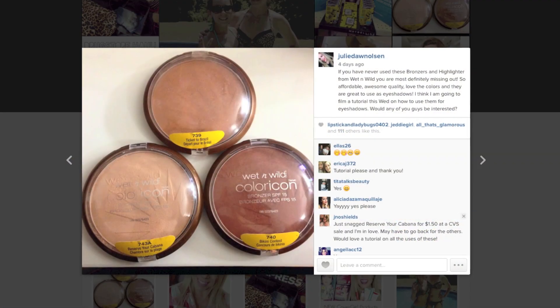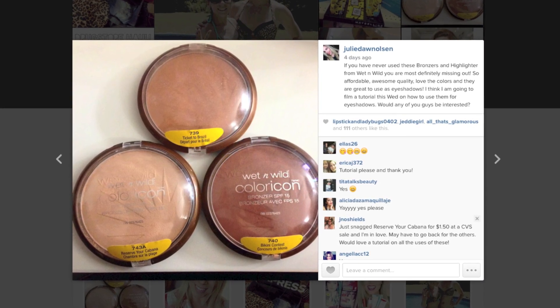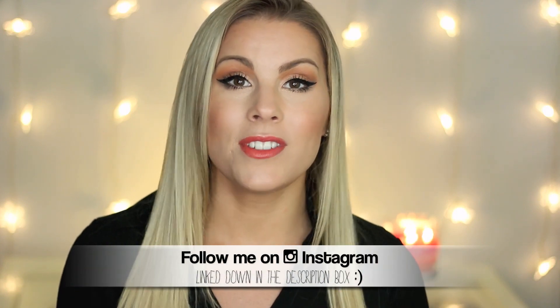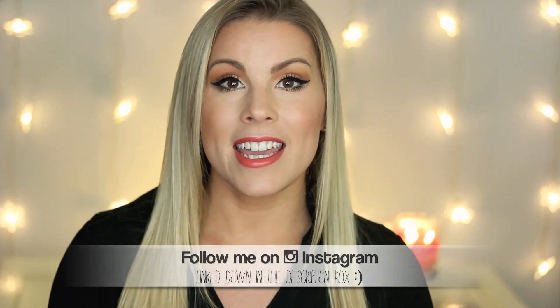Hey guys, welcome back. Today I have a highly requested video. I posted on Instagram this picture last week and I asked you all if you would like to see a tutorial on how to use these Wet n Wild bronzers and highlights as eyeshadows. I had so many of you say you'd love to see this, so I decided to film it. If you'd like to see how to get this makeup look, just keep on watching.